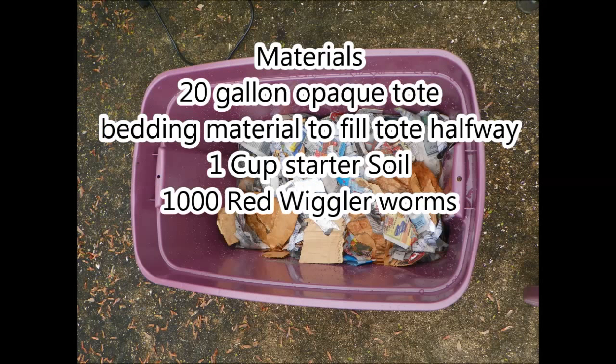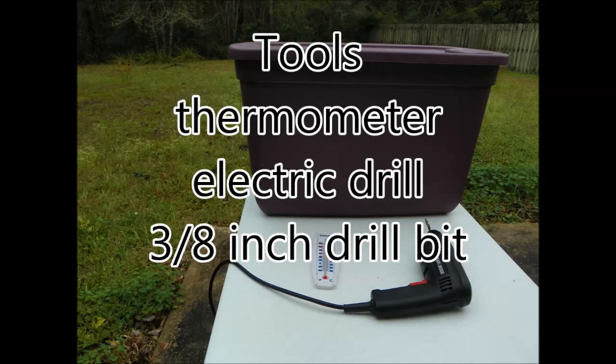The materials you'll need to get started: a 20-gallon opaque tote, bedding material to fill the tote halfway, a cup of starter soil from the garden, and a thousand red wiggler worms. The only equipment you'll need is a thermometer, an electric drill, and a 3/8-inch drill bit.